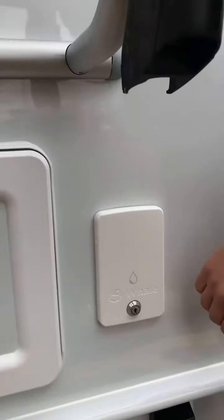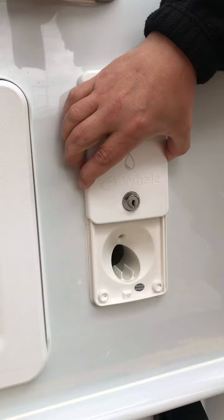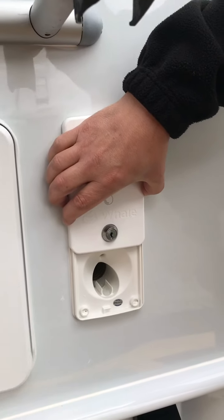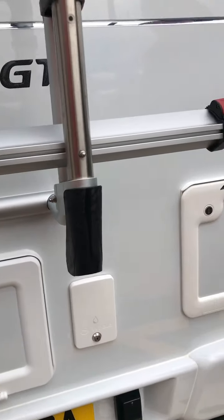To the side of that we have the fresh water tank. That slides up; you simply put in a hose pipe and fill it up — when it starts dripping on your toes, you know you've filled it. It is lockable to stop any contamination when it's not in use.